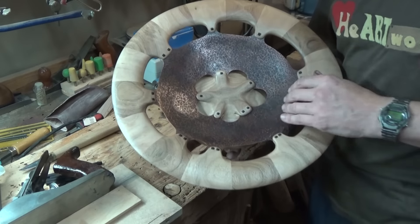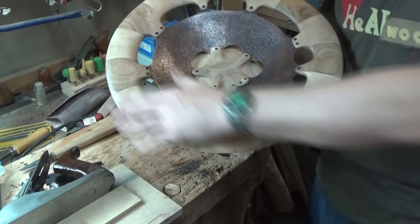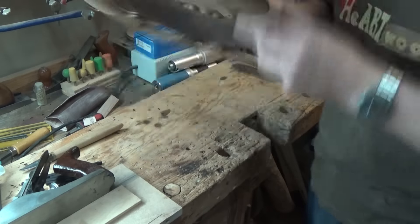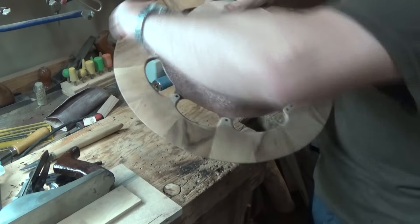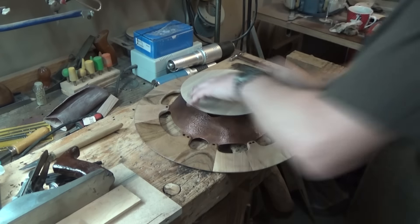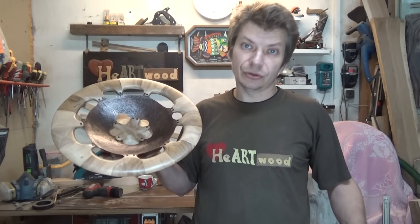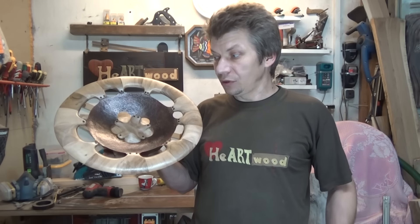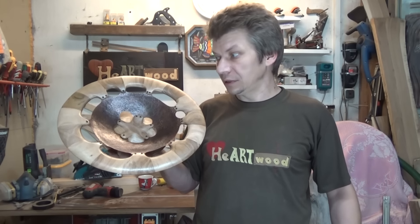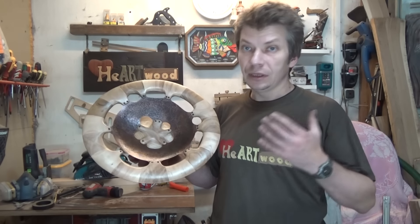All the components are installed in their places. The finishing work took about four days in total, but the effort was worth the result.